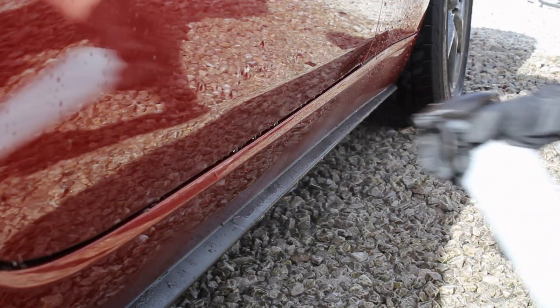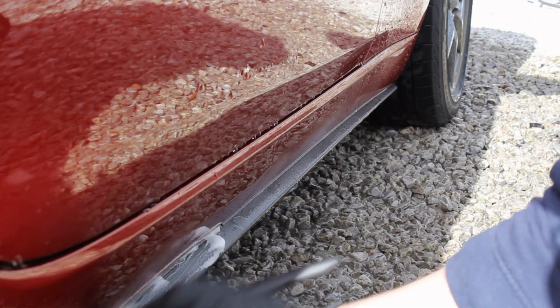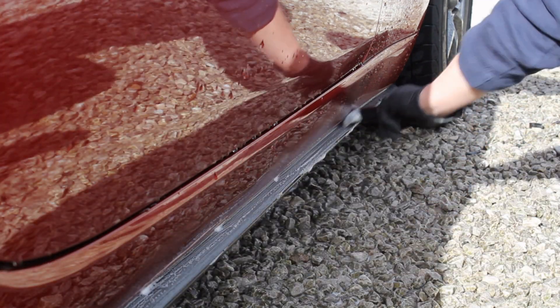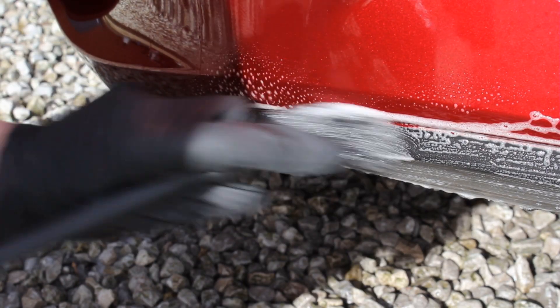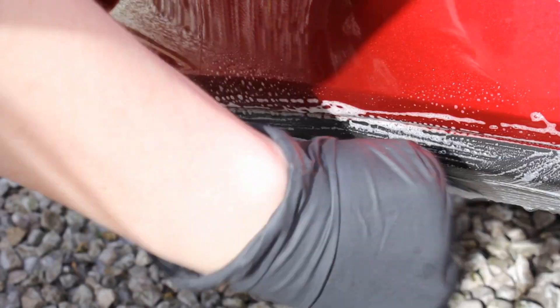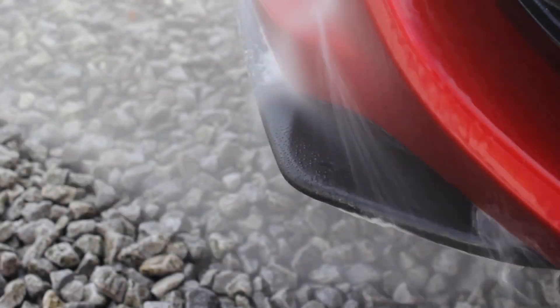The first thing I did was wash the car as normal, then as an additional step I used Green Star All Purpose Cleaner at 20% and gave that a scrub using a medium stiff brush. The aim of this was to remove any old dressings that had been previously applied, so the product had the best surface to adhere to.